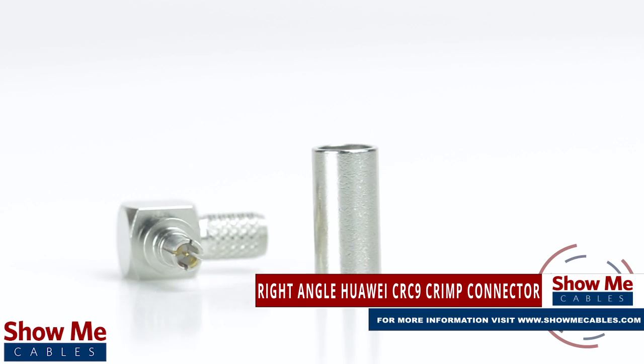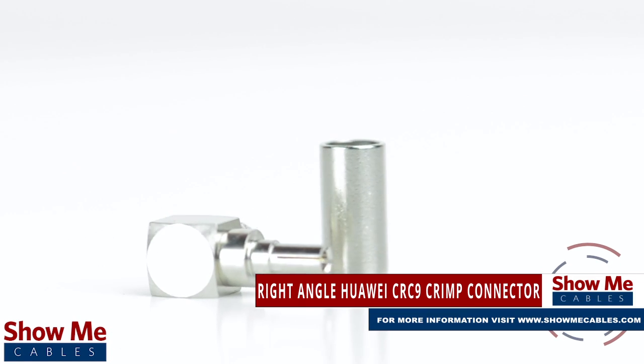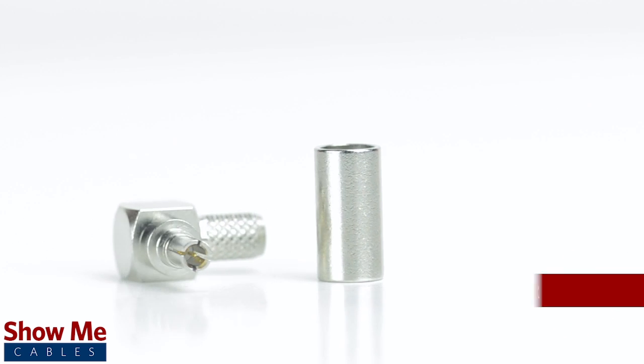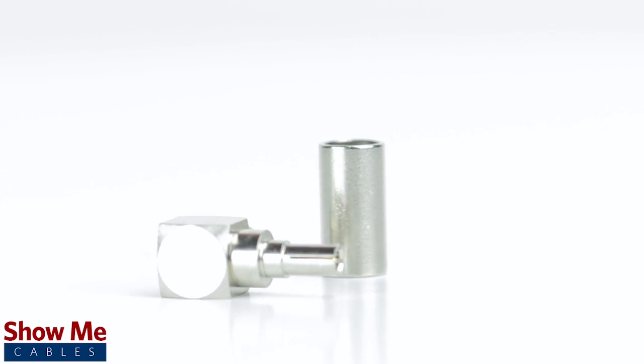Are you looking for a quick and easy DIY installation or repair for your coax cable? Our right angle CRC9 connectors will provide a simple solution for your wiring needs.